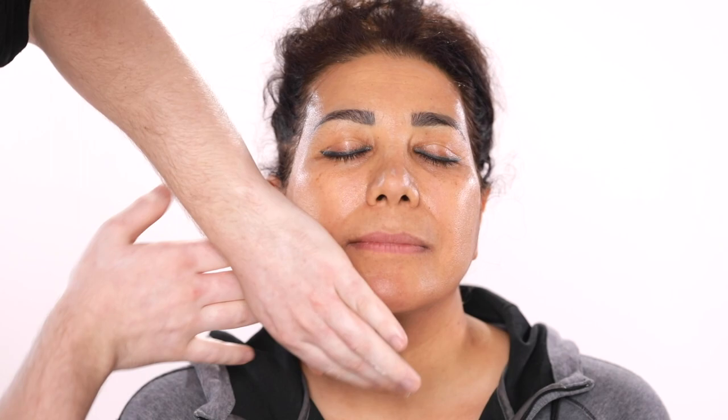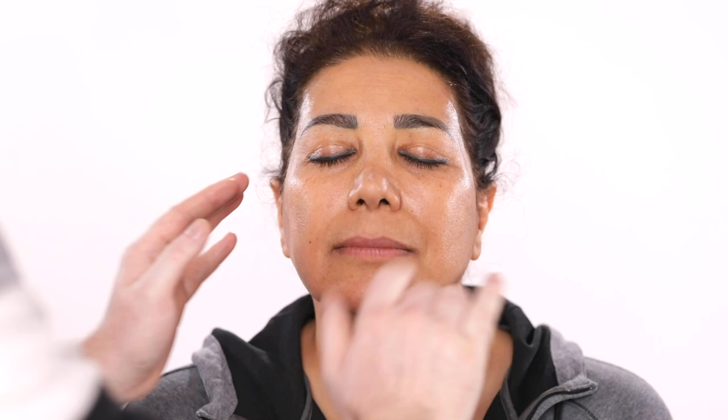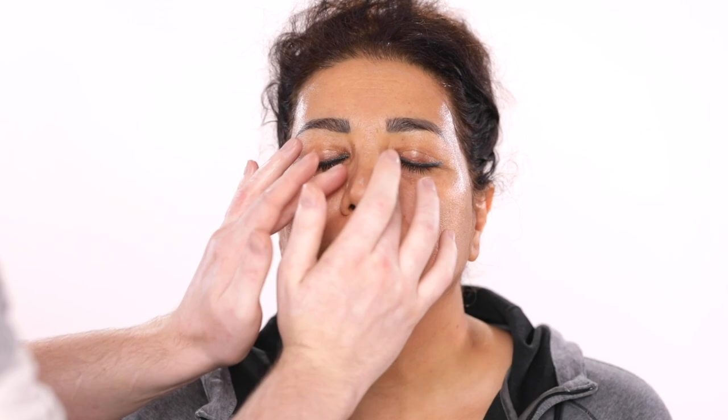The ingredients in this have shown to create an immediate tightening effect, supporting the appearance of skin thickness and elasticity, which are concerns that become a priority when you reach a particular age. You know what I mean?